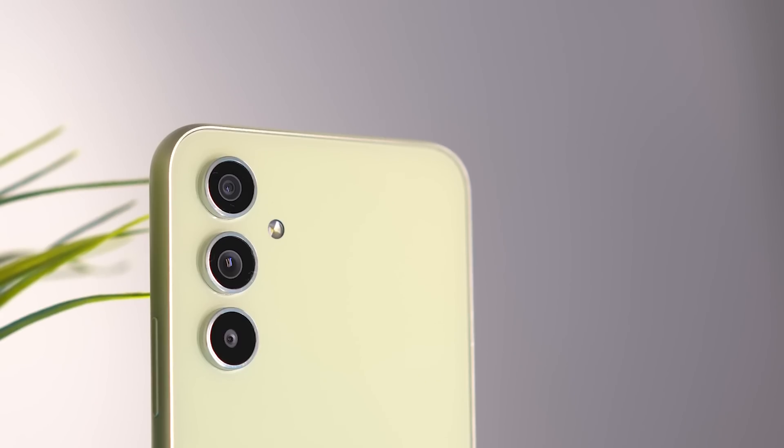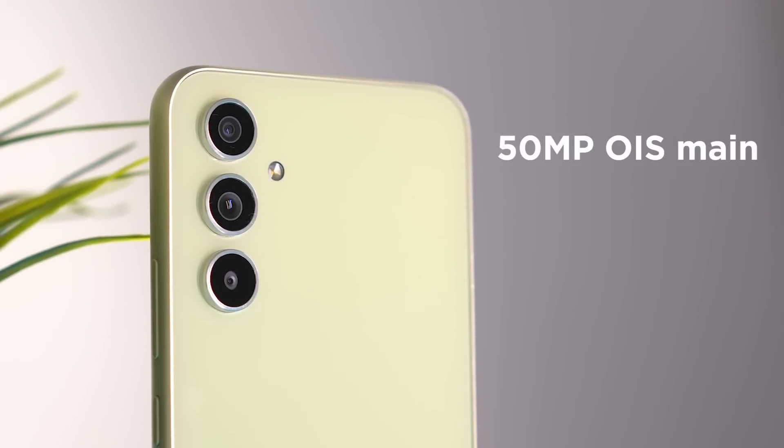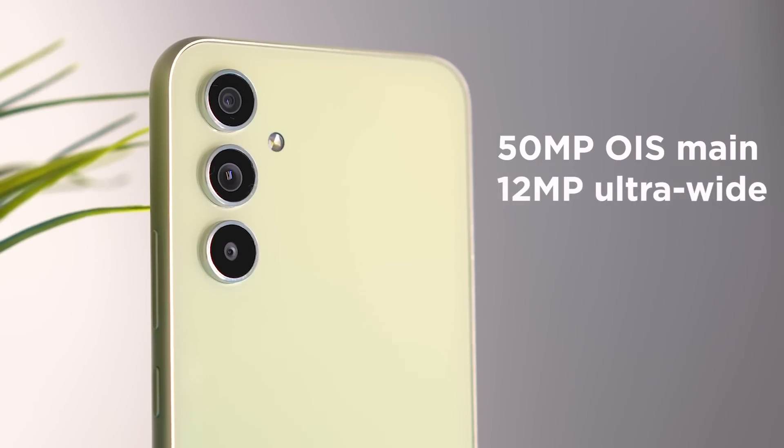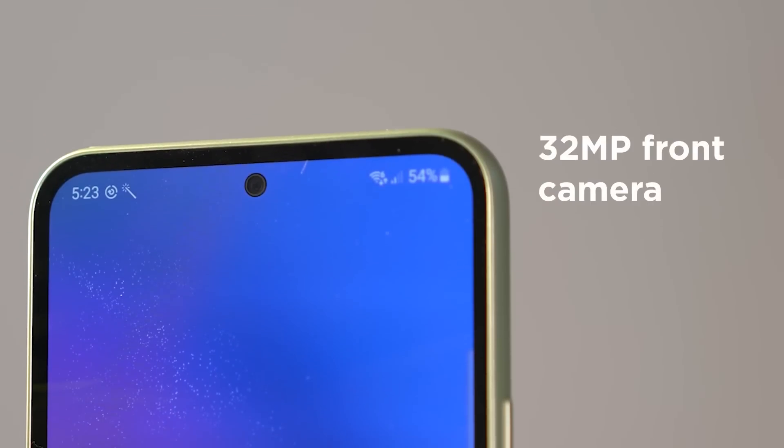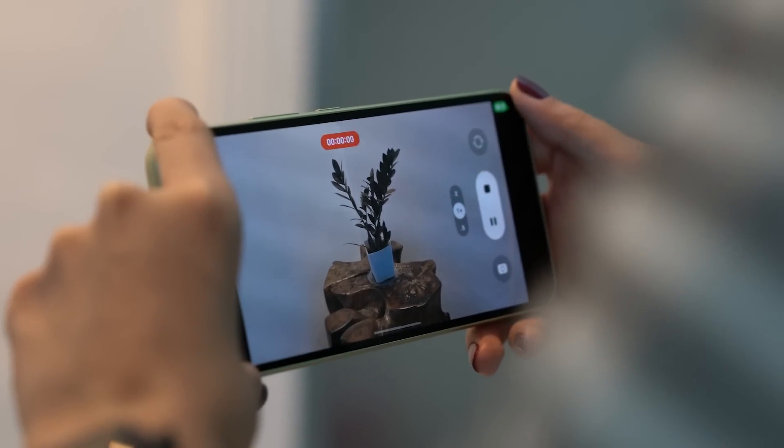The Galaxy A54 5G comes in three colors: lime, which is the unit we have, violet, and graphite. The device features a triple rear camera setup with a 50MP OIS main camera, 12MP ultrawide, and a 5MP macro, while the front camera shoots at 32MP. For videos, it can shoot up to 2K at 30 frames per second.